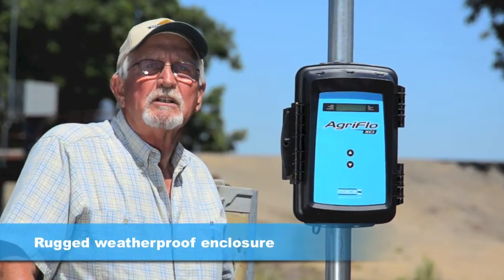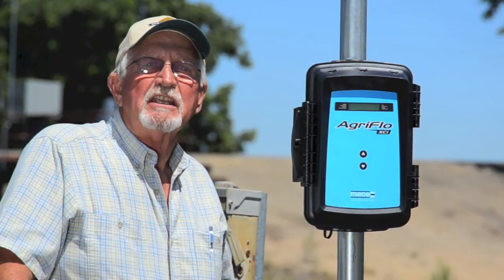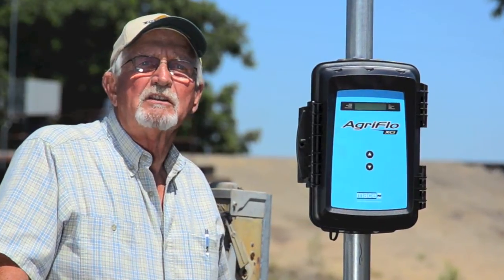The AgriFlow enclosure is rugged and weatherproof so it really stands up to the elements. Inside is a data logger that records all of my monthly flow measurements.